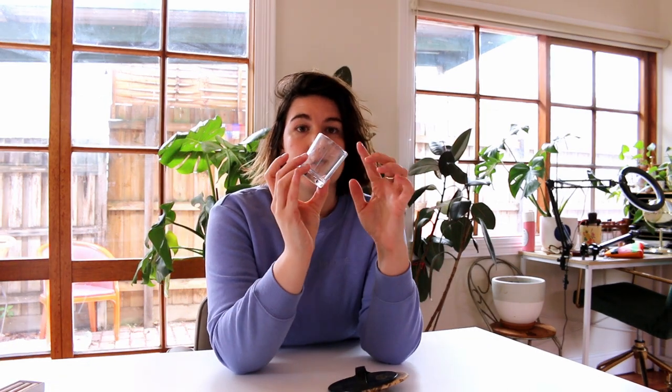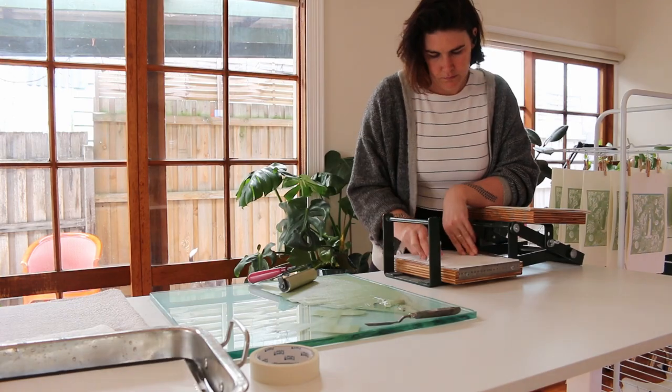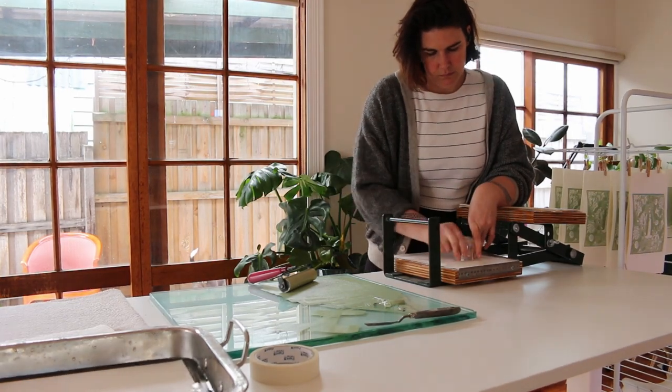There are definitely linocut materials that I don't think you need to pay particular attention to. For example, battleship gray linoleum that you buy from the art store is the same everywhere. I also think that barens, which are used for burnishing the back of prints when hand printing, are pretty much unnecessary. I would recommend using either the back of a wooden spoon — a lot of people do that — or a small thick-walled glass that you upturn and grid like this.